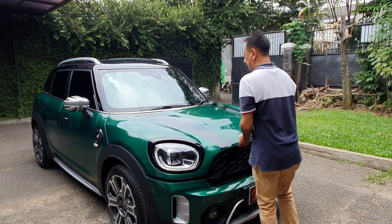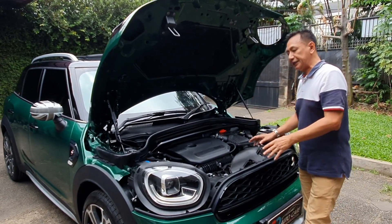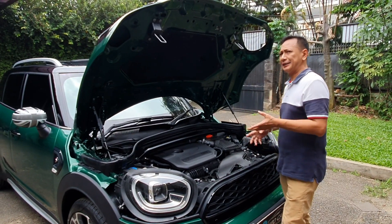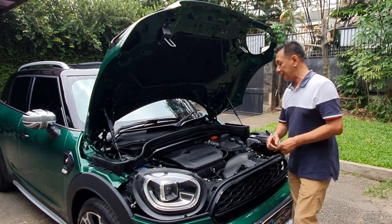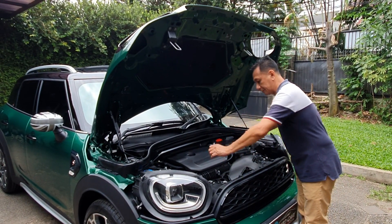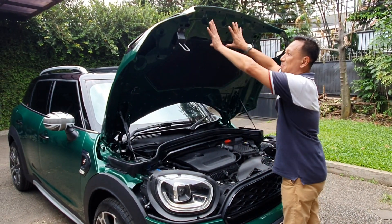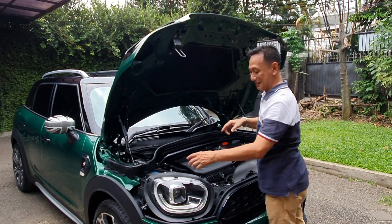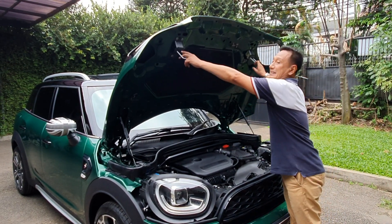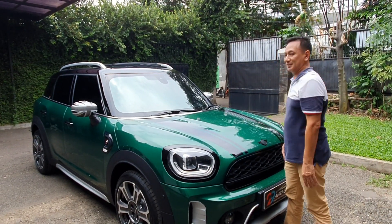Kita lihat isi mesin Mini Cooper ini. Mesin Mini Cooper ini 2000cc, 4 silinder, Twin Turbo — kenceng banget! Horsepower-nya ada sekitar 192 horsepower, torsinya 280 Newton meter. Mesinnya keren banget. Di sini juga sudah ada peredam, sudah ada hidroliknya. Yang unik — cup mesinnya bolong teman-teman, ini untuk lampunya di sini. Luar biasa banget Mini Cooper. Mobil ini enak banget, kenceng. Kalau teman-teman bisa bawa mobil ini, mantap.